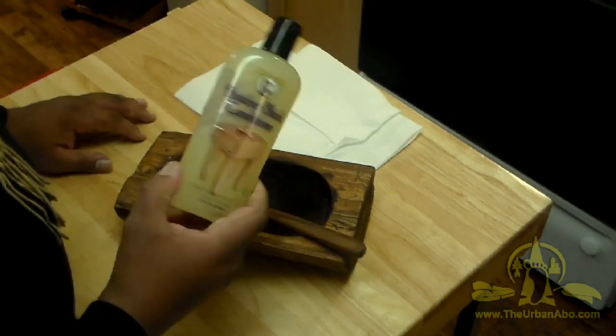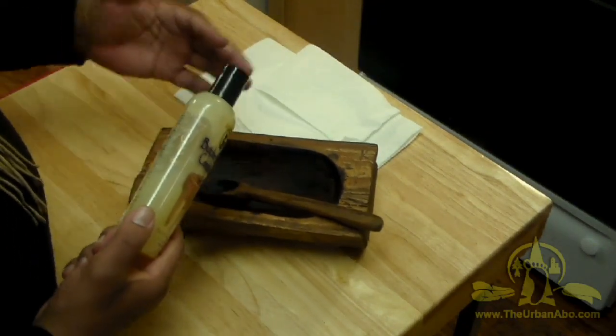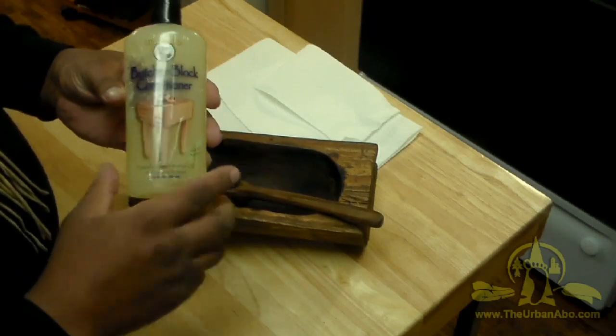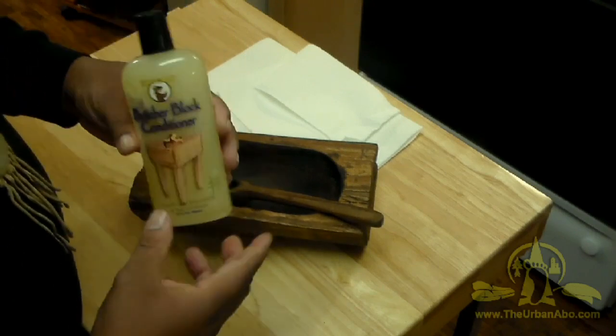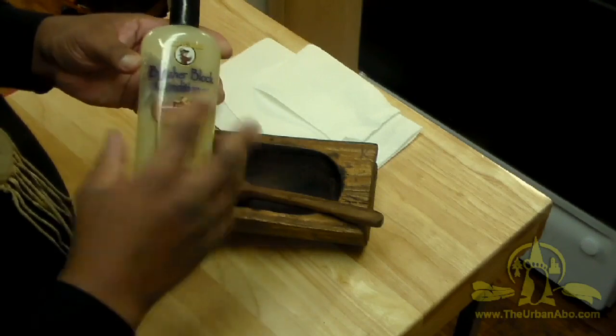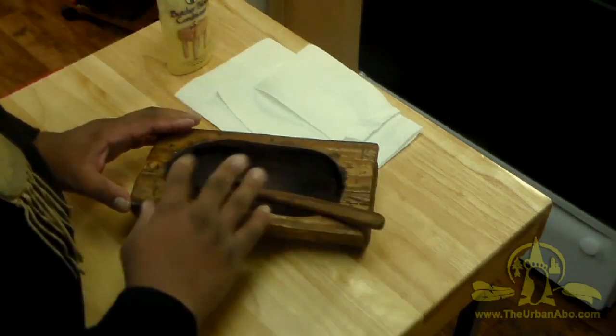I just want to let people know that for your natural products, or if you're a hobbyist making wood items that people are going to eat off of, you may want to get some butcher block conditioner. I've put a little bit in a small jar, and according to the instructions I need to heat it up a little bit.